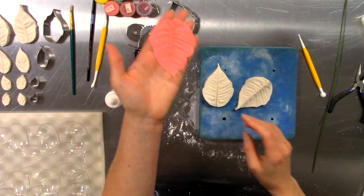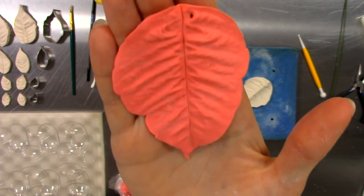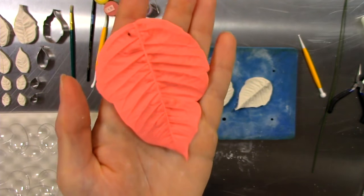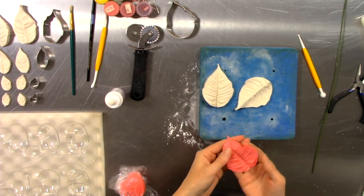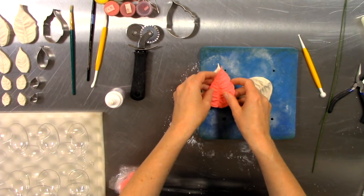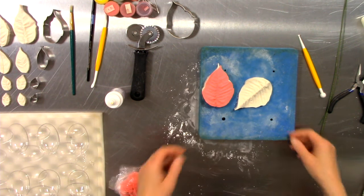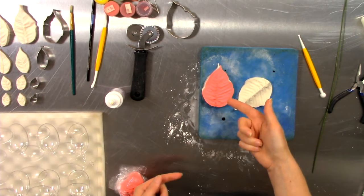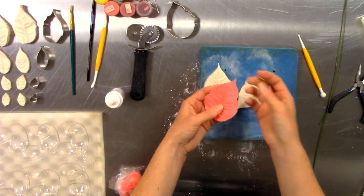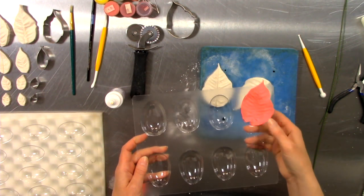You can see all that detail in the back and all that detail on the front. I've just started by creating the first larger petal, and I'm placing that into just the egg-shape former to allow it time to dry.